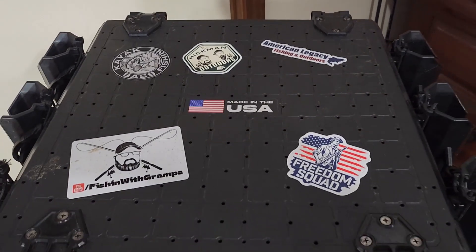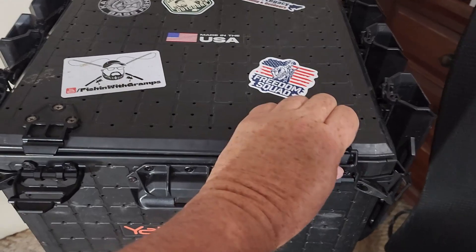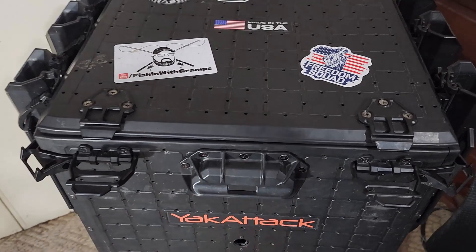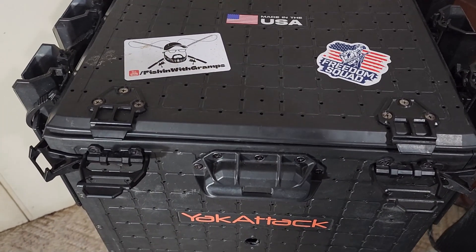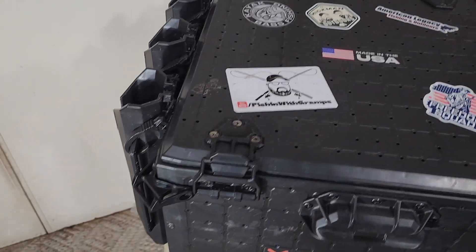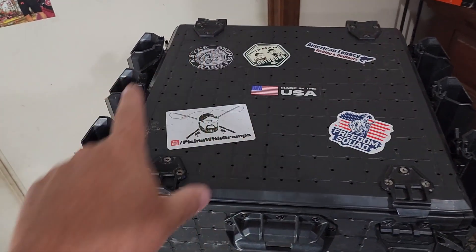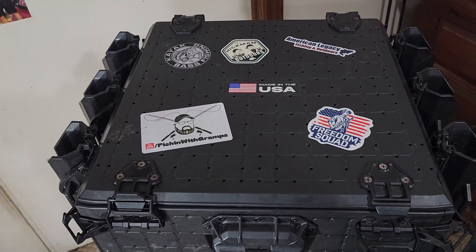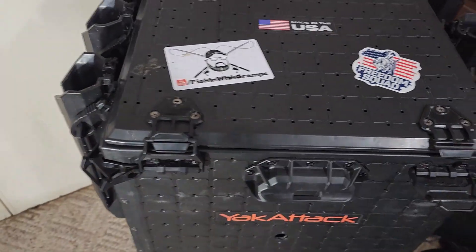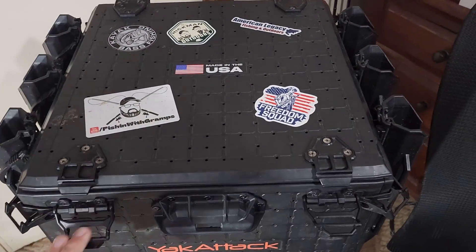Starting with the front, we've got two locking latches that keep your lid shut when you're traveling across the water or down the road. Often on short trips in my trailer, I keep my Black Pack in the back of my kayak and these lock so the lid stays down. You've got corner tie-downs on all four sides, three rod tubes on each side and to the back, letting me carry eight rods on the Black Pack itself. There are tie-down tethers for your rods if you've got expensive gear — always a good idea to tether them down.